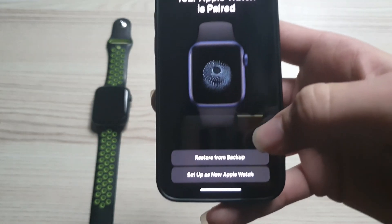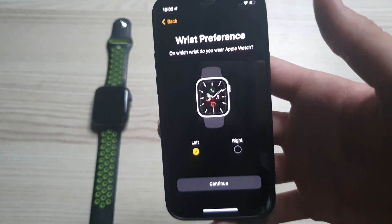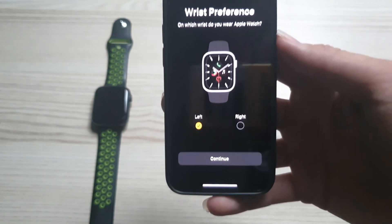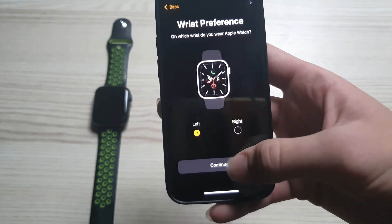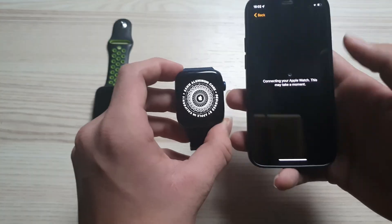It's found it and set up this new Apple Watch. It's up to you what to choose — Left — then Continue, and it's gonna set up.